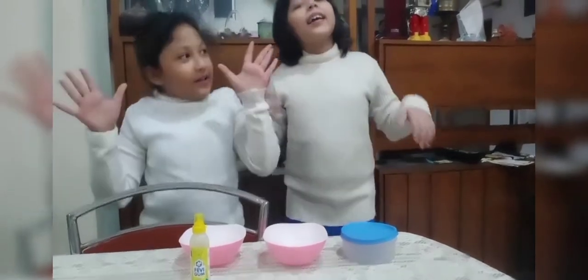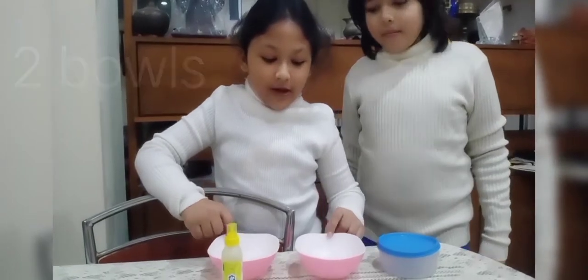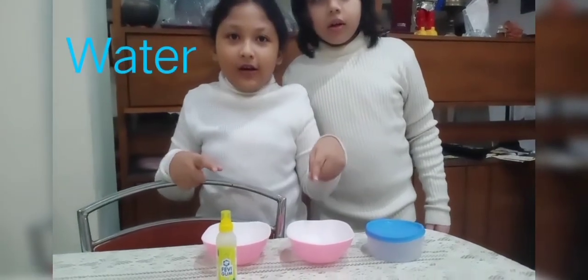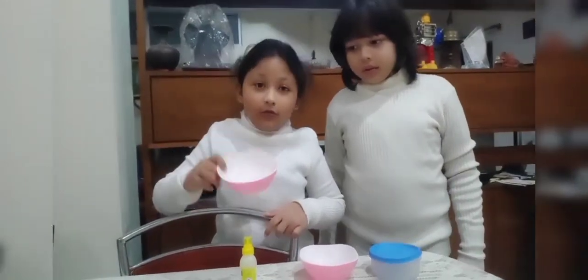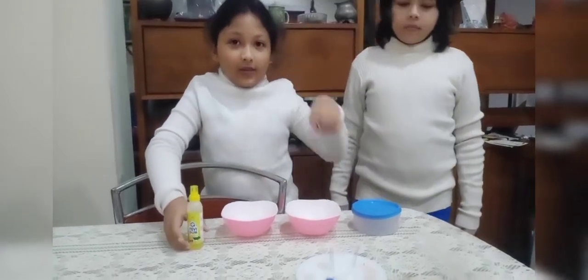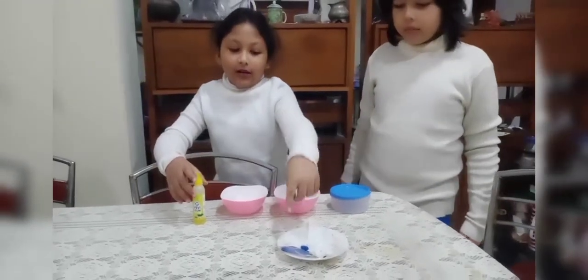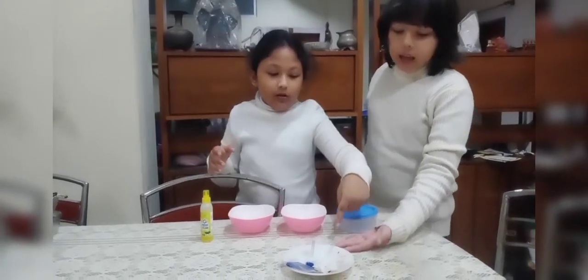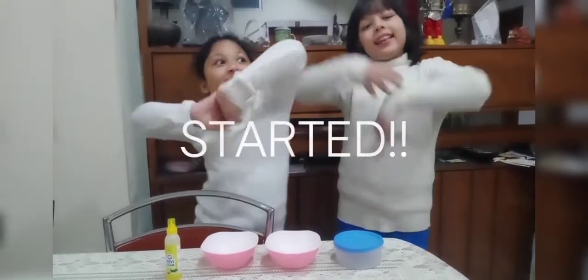So let's go over the ingredients! We have two bowls — the second bowl has some water, three tablespoons of water. We will mix the glue in the first bowl, and the glitter and glue will be mixed in this bowl. We need a pinch of active activator powder and a pinch of glitter. So let's get started!